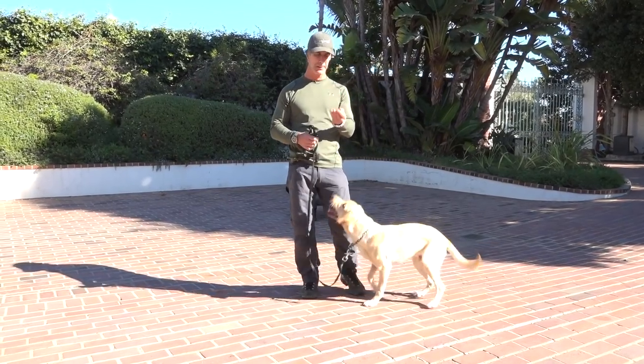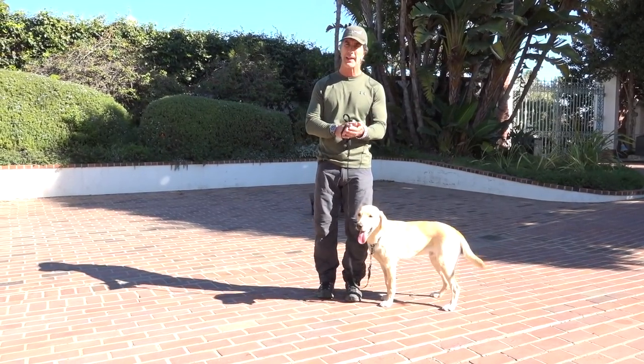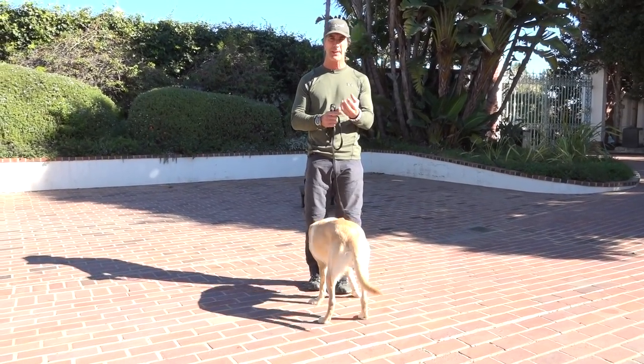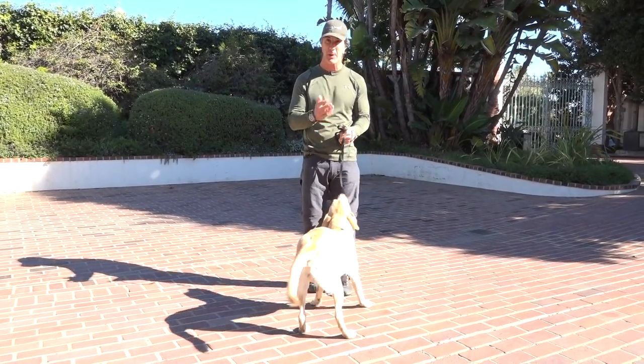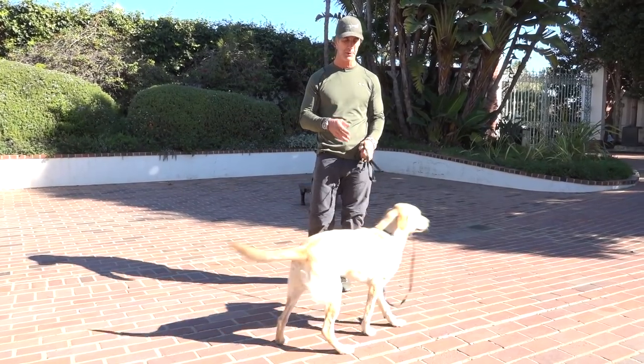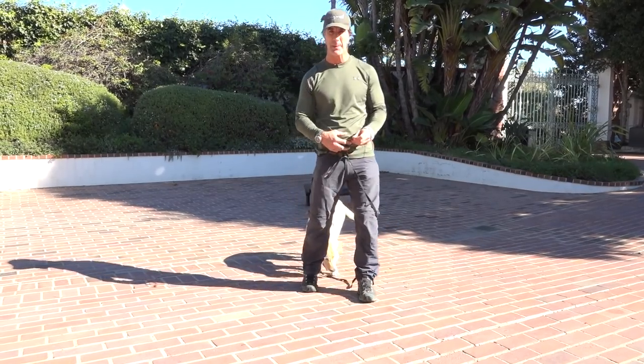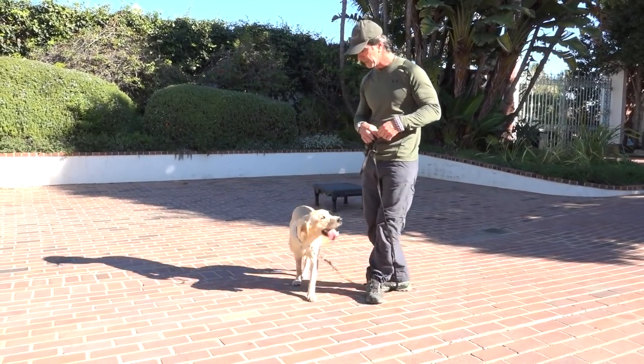In this video I want to talk about how to deliver treats properly, how to hold them in your hands and deliver them properly into your dog's mouth without getting your hands bit up, without dropping the treats, and to do it most effectively. To show that we're going to use our young dog Dwayne and show you some of this.